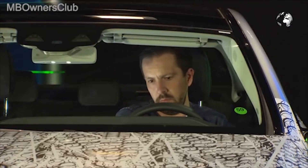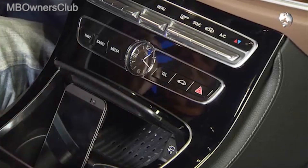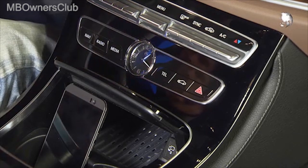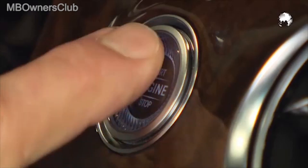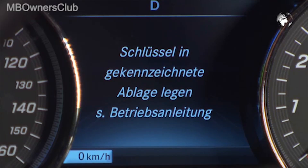To drive off, the smartphone must be placed in the designated tray. If the mobile phone is not put in correctly, as in our example, the E-Class will not start. The display prompts the driver to put the phone into the correct position.